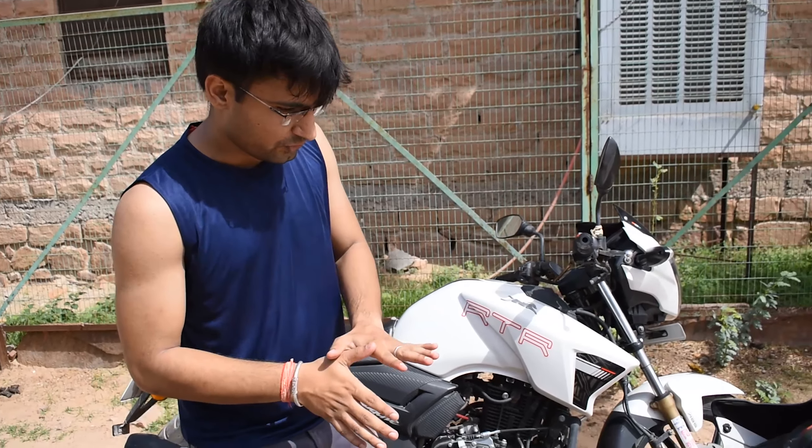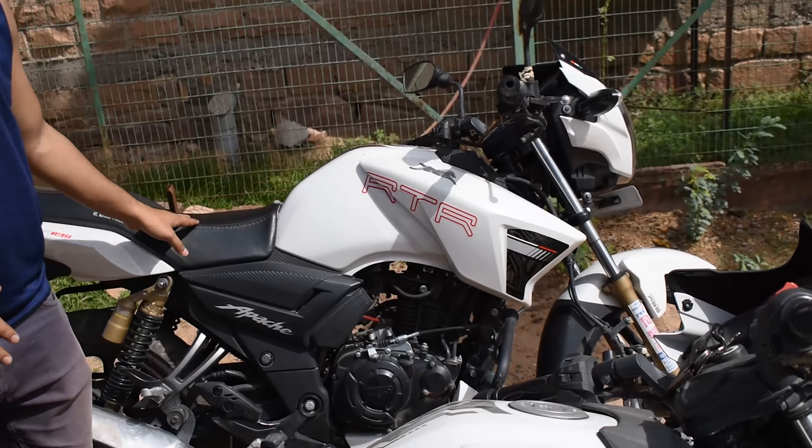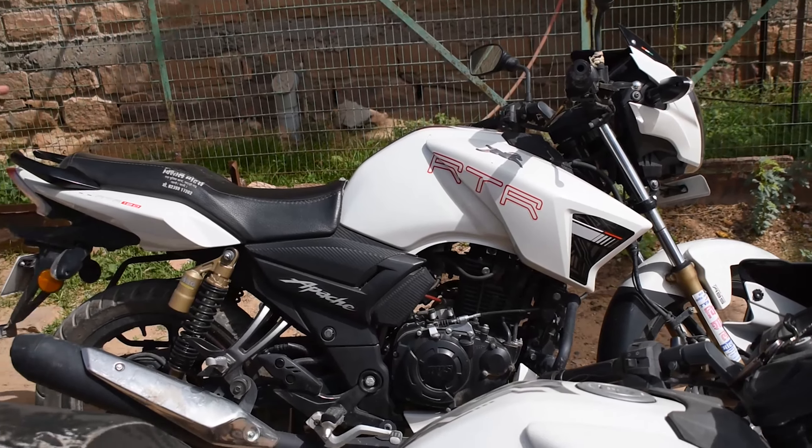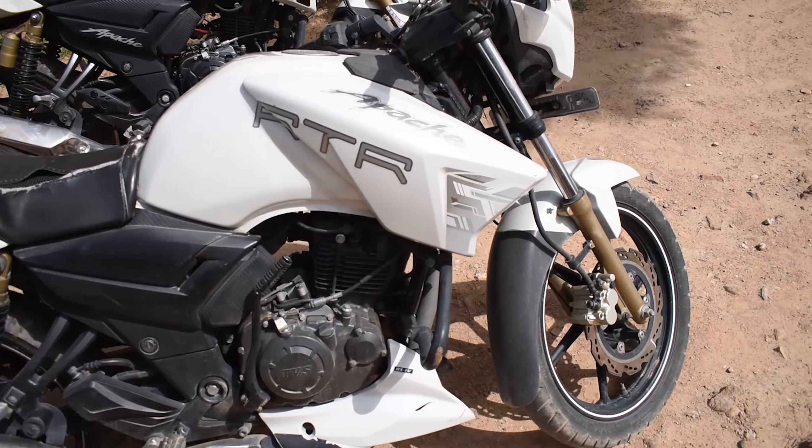If you talk about fuel and weight, the weight was about 135 kg on the older model and now it is 139 kg, so the weight has increased in this bike. This system has been added and there will be a difference.